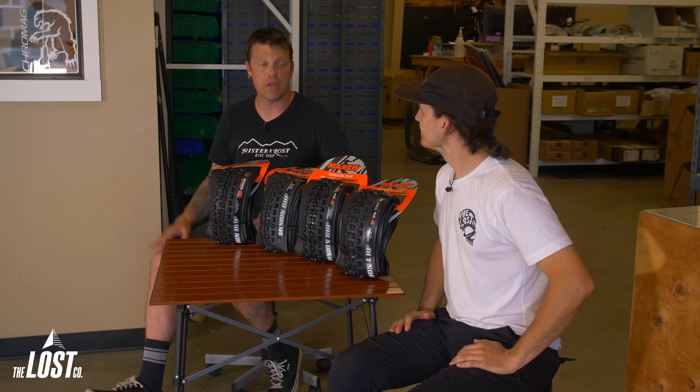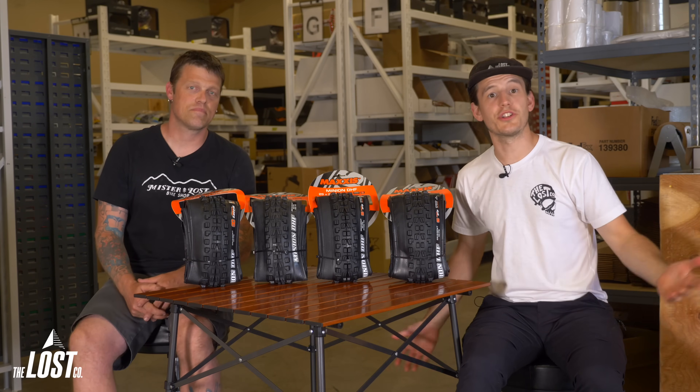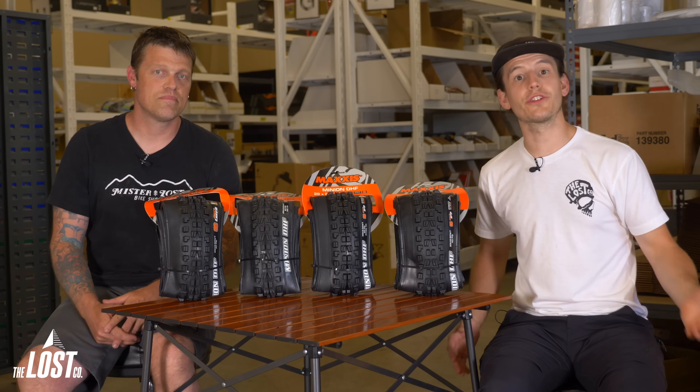EXO sidewalls are the most common tires on the trail as they come stock on so many complete bikes. But you might be looking at new tires because yours are worn out, or because you're looking for better puncture resistance or a different feel. Before discussing how these ride, let's go over the descriptions from Maxxis for each sidewall.